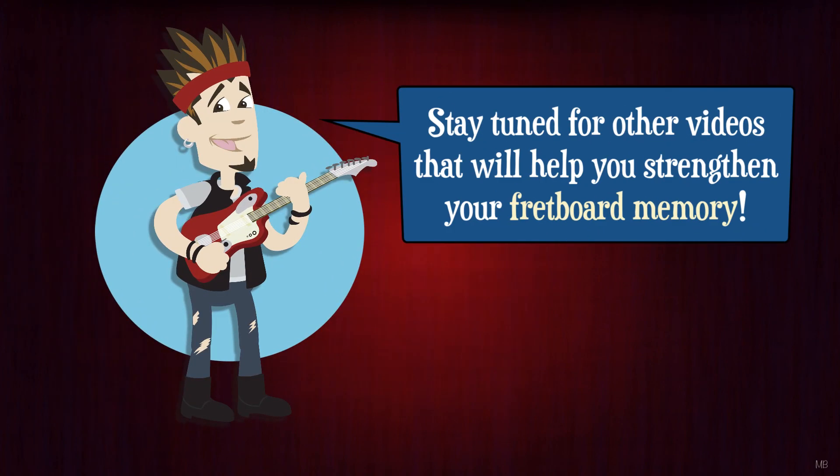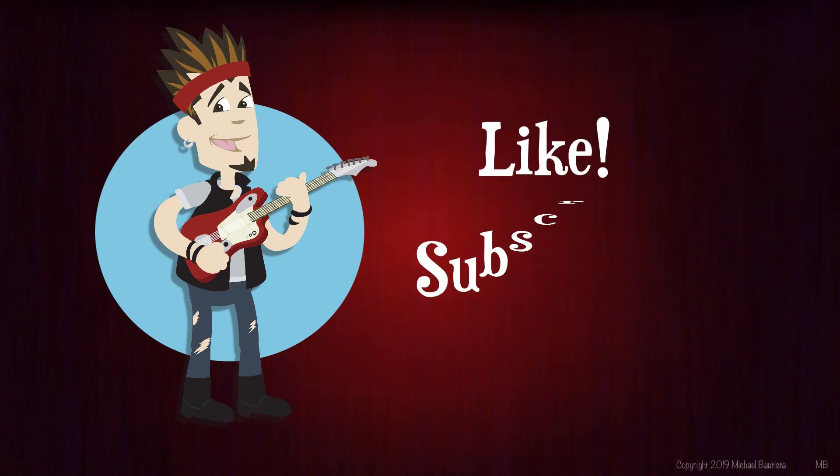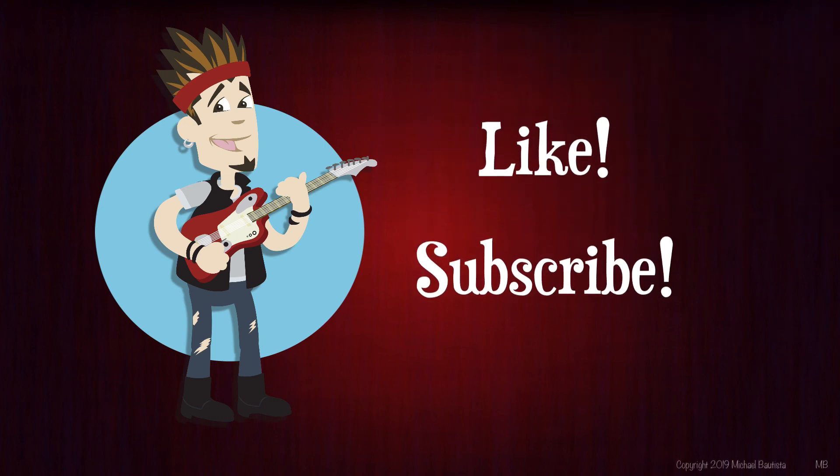And that's it for now! Stay tuned for other videos that will help you strengthen your memory of the guitar neck from different perspectives on the fretboard. And if you found this video helpful, click the like button or subscribe to my channel. Thanks for watching!